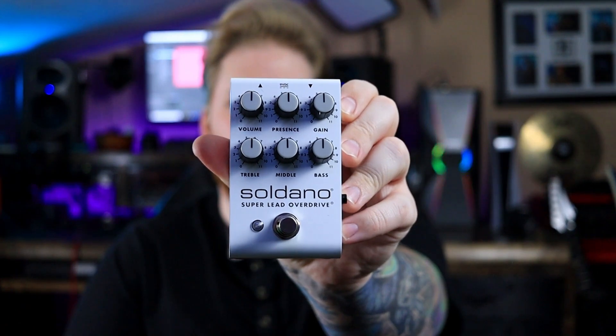Today we are going to be checking out one of those tiny little packages, and it is probably from one of the most well-known amplifier companies among high-gain guitar players. We're going to be checking out the Soldano SLO overdrive pedal. Let's get into it.